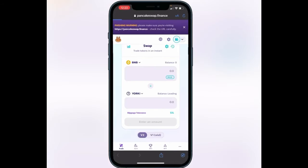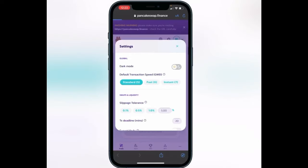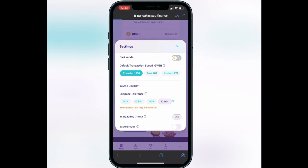Now with BNB and the token set up, we need to establish slippage tolerance. Click the settings gear next to swap and you'll see an option for swaps and liquidity. For these tokens slippage tolerance is generally around 12%, though you can try a little lower. If the transaction fails, raise the slippage tolerance a bit more. I'd start with 12% for this token and see if that works — it all depends on the liquidity at the time you're trying to purchase.